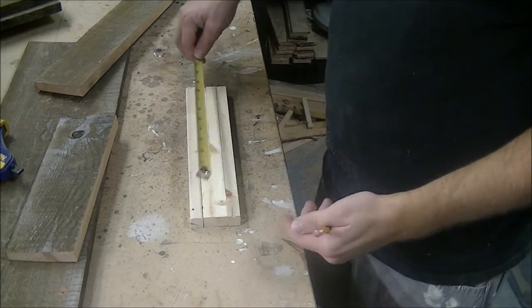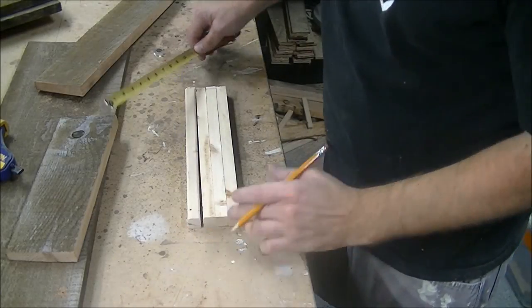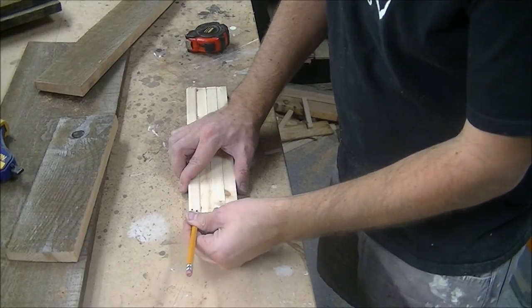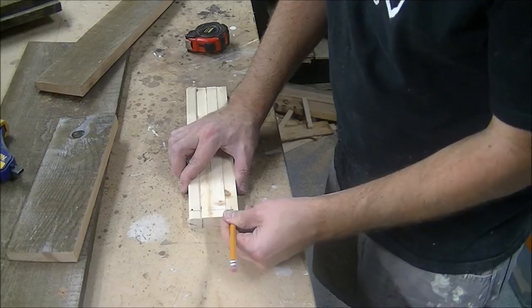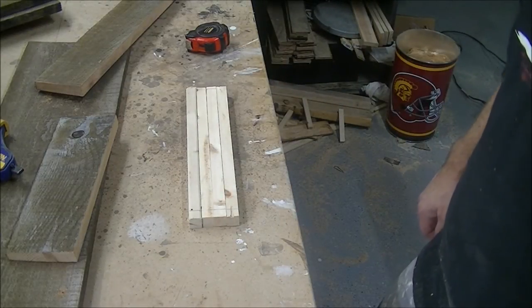Next I'm going to mark the half inch that we're going to leave for the feet. Go ahead and mark a half inch and draw a line just for reference. These will be the little feet on the bottom of the box, and then next we're going to do a little assembly.